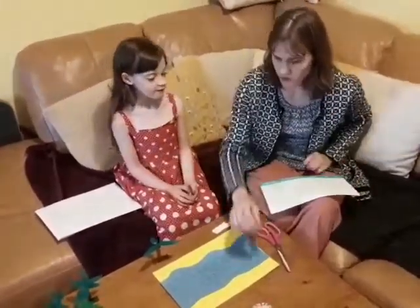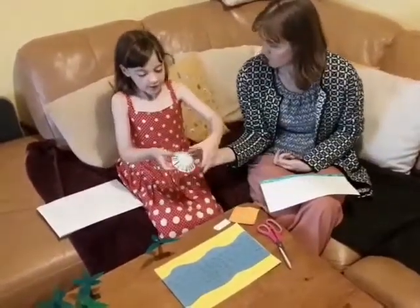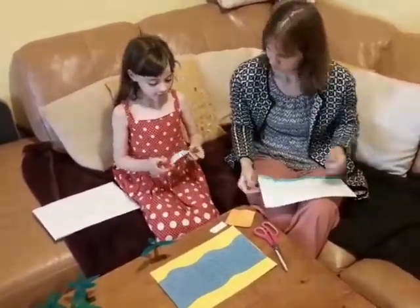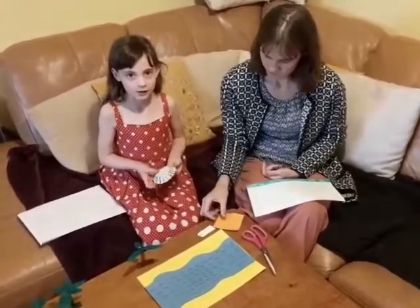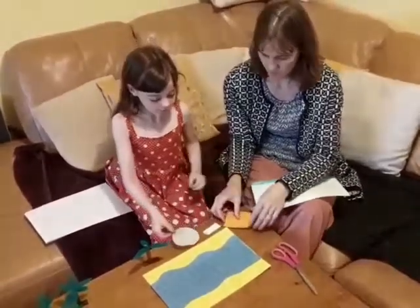The next bit we're going to do is the fun case. What I've done is I've drawn some lines to make it look like a basket. So that's our basket.